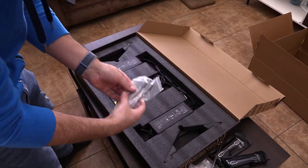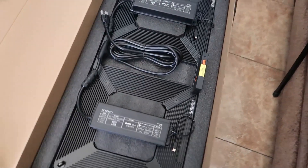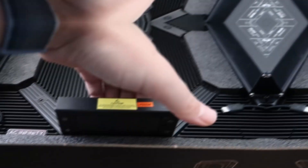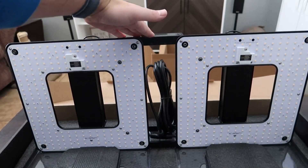Also included are two DC extension cords, two driver adapters, and a 12-foot power cord attached to the fixture. The fixture has 560 diodes, and all of them are Samsung LM301H.